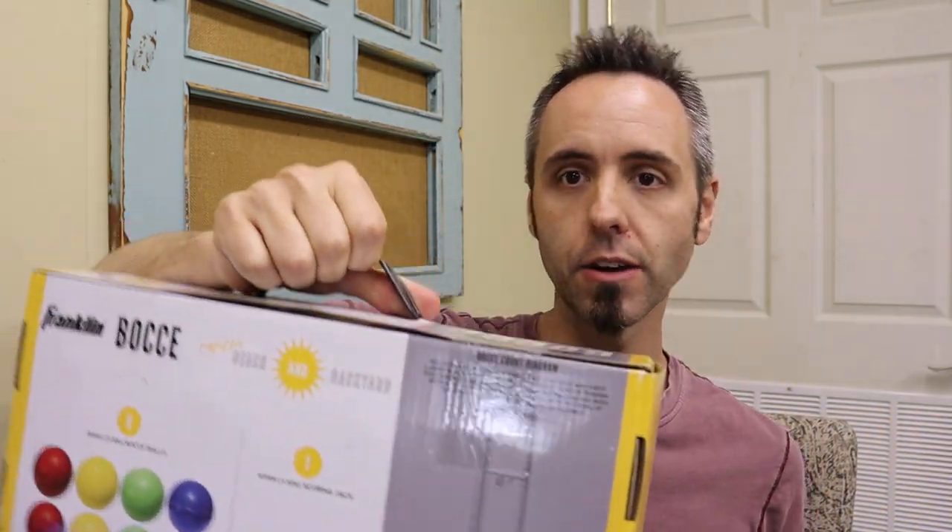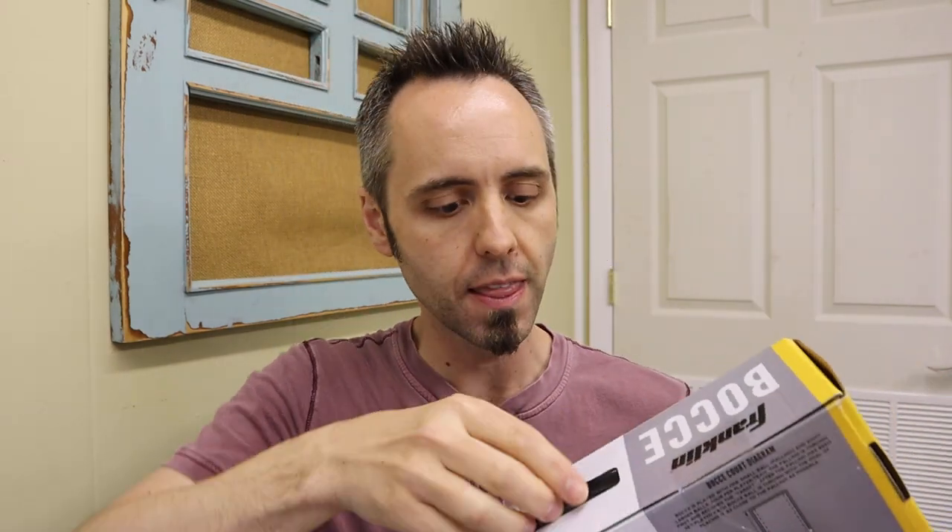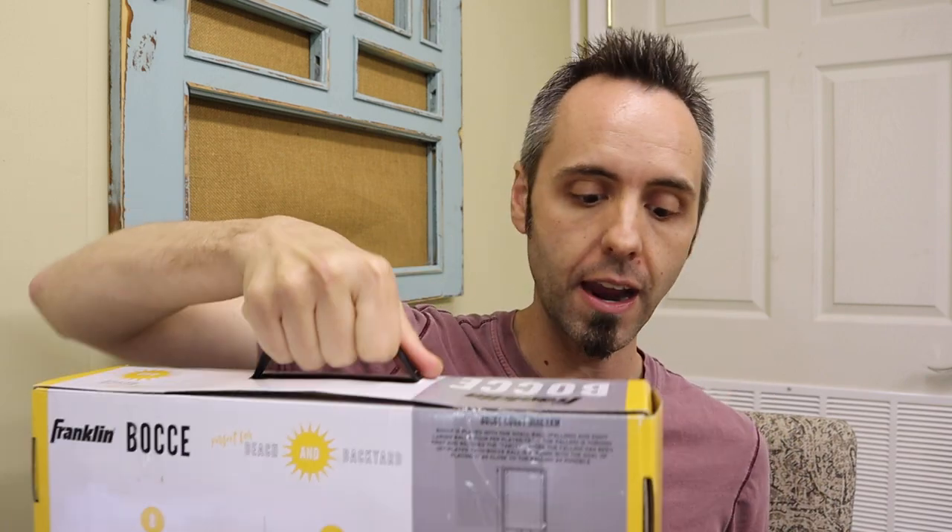This box has a nice little handle. Bocce Balls are heavy — heavier than you expect. It's nice whenever there's a case that comes with a handle so that you can carry it around if you do plan on traveling with it.